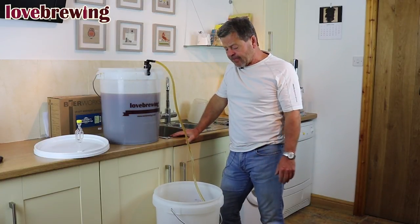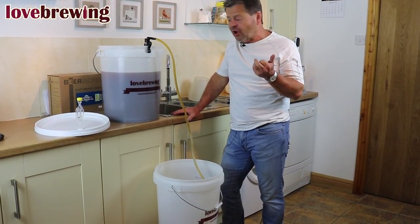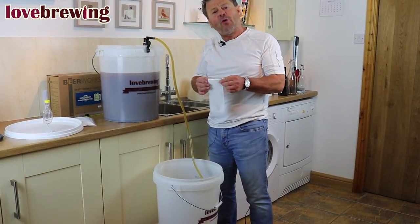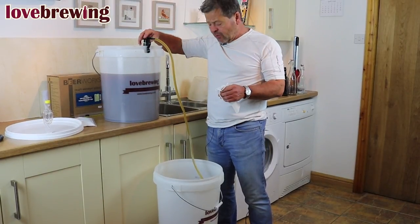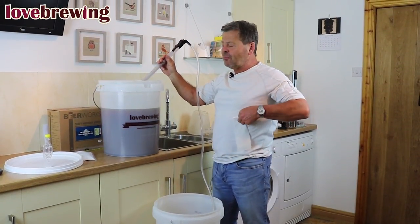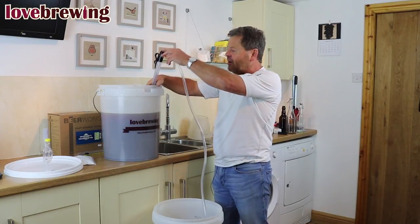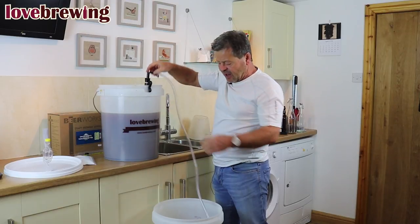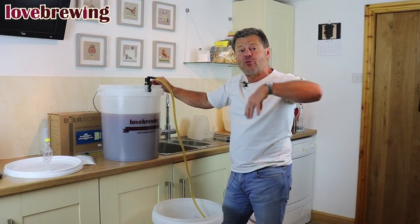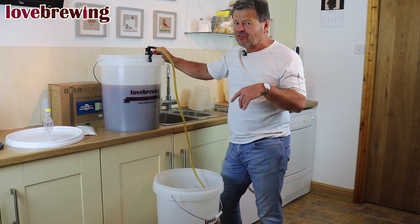Off she runs. Now if you find the siphon is getting blocked up, we have with the kit a bag which can go over the end of the siphon. I'm going to stop this, pull it up out of the liquid — you can see this quite simply just goes on the end of the siphon like so, and we just tie a knot. Then back it goes into the bucket, getting the clip into place, and off we go. That way it will prevent the hops being dragged up — they'll accumulate around the bag and not block up the end of your siphon. Obviously leaf hops are far worse than pellets for this; the pellets aren't quite so bad.